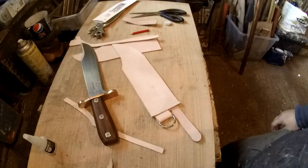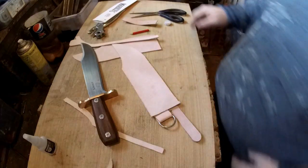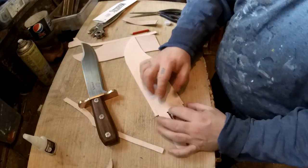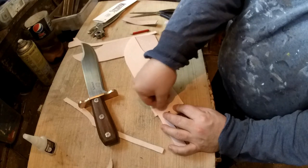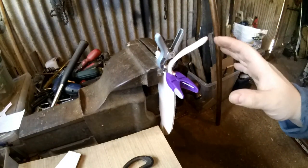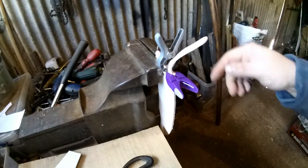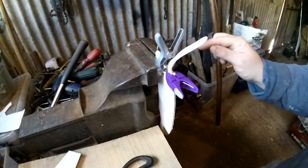This part now needs to be sewn onto here - so you can have it about there, in the gap here and here the same. What we'll be doing is gluing it, putting it on, making the holes with a drill or whatever you want, and sewing it on. Let that dry and then we can start making the holes to stitch that bit on.